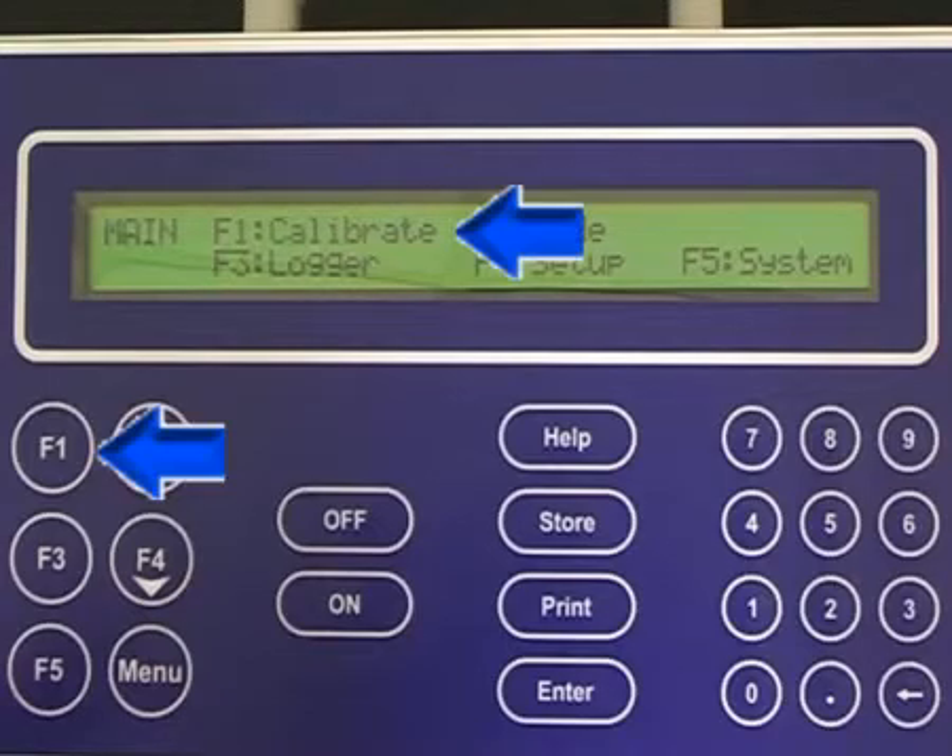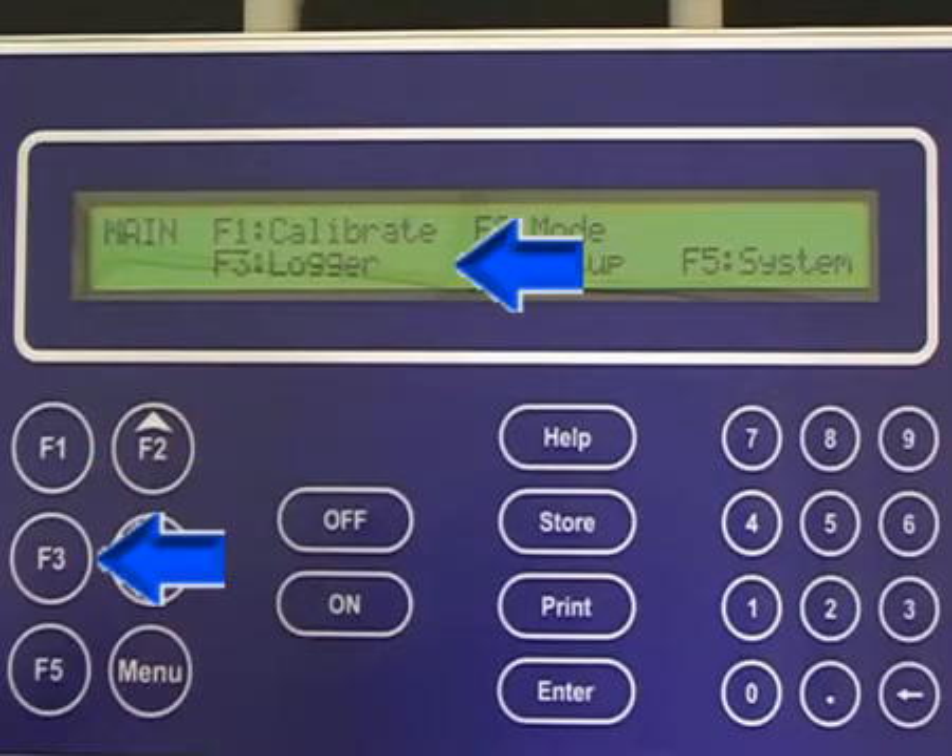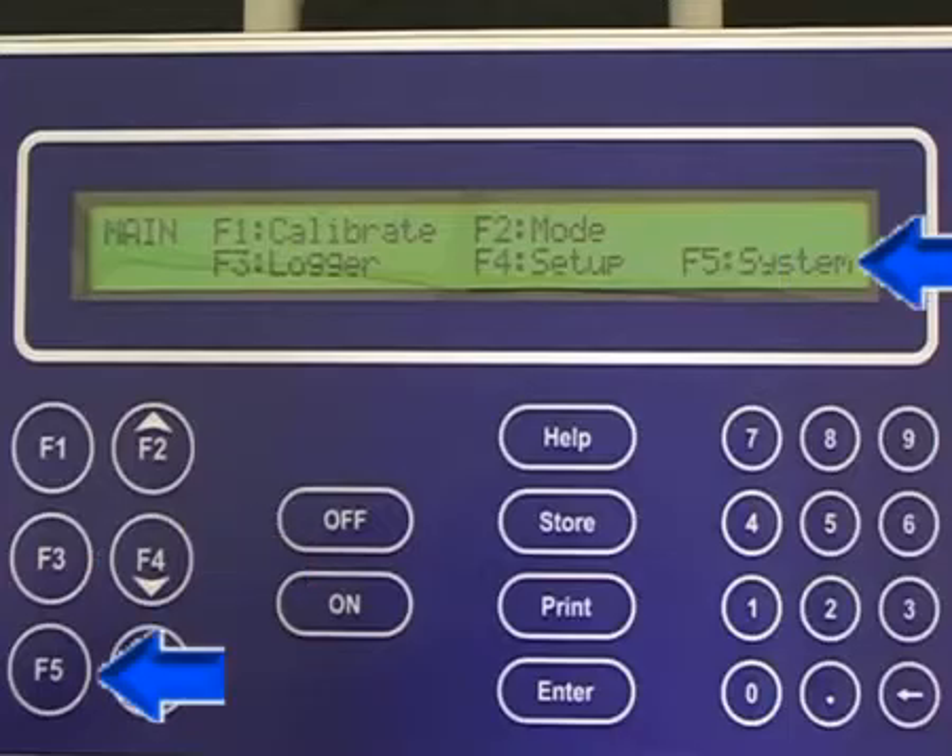F1 is calibrate, F2 is mode, F3 is logger, F4 is setup, and F5 is system.